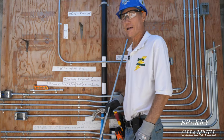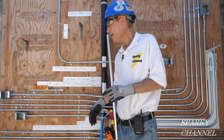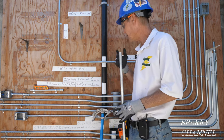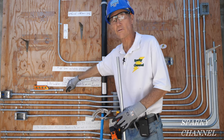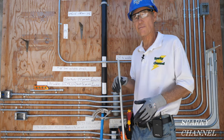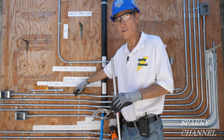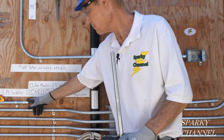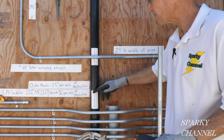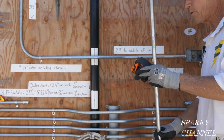Hey, this is Bill for Sparky Channel and today I'm going to show you how to make a three-point saddle bend with the push-through method. The advantage of the push-through method as opposed to the standard method is you can go with a shorter distance on one of the ends and do it more easily. We're going to go from this fitting and jump over this obstacle, which is about two and a half inches, and then go to this fitting.